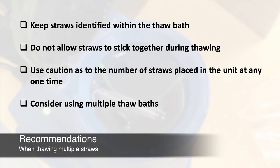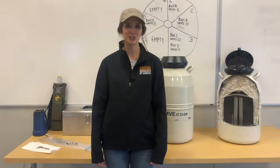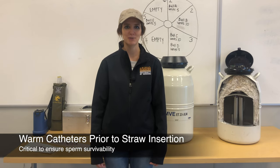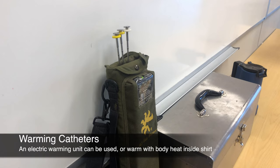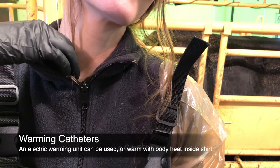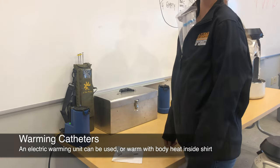Consider using multiple thaw baths to keep up with the rapid AI process or to avoid confusion when using multiple bulls. It is critical that AI catheters are warmed prior to straw insertion to ensure sperm survivability. An electric AI catheter warmer can be used to warm catheters before loading and to maintain the temperature of loaded catheters prior to use. If you do not have an electric warmer, place the catheter inside your shirt until you are ready to load it. AI catheter sheaths can also be tucked into your shirt to keep warm if it is cold outside.